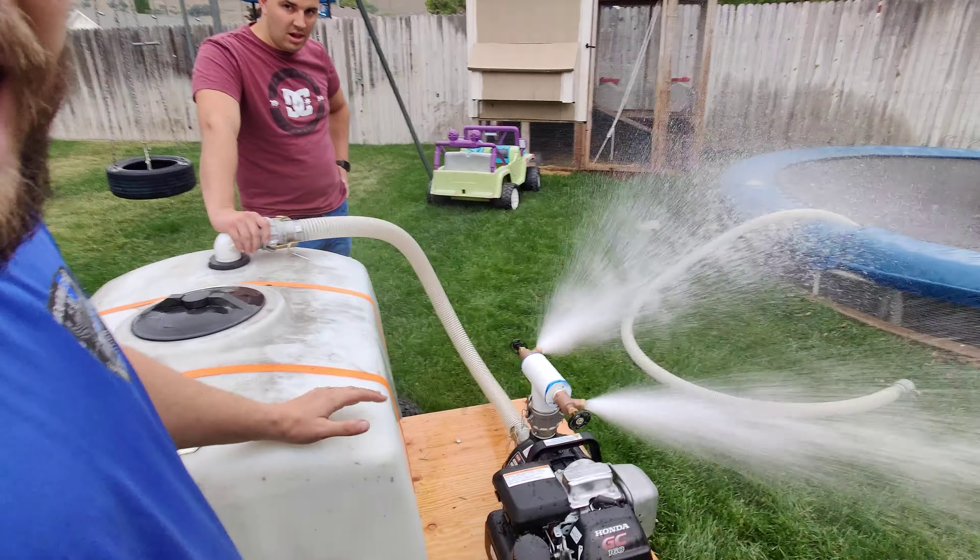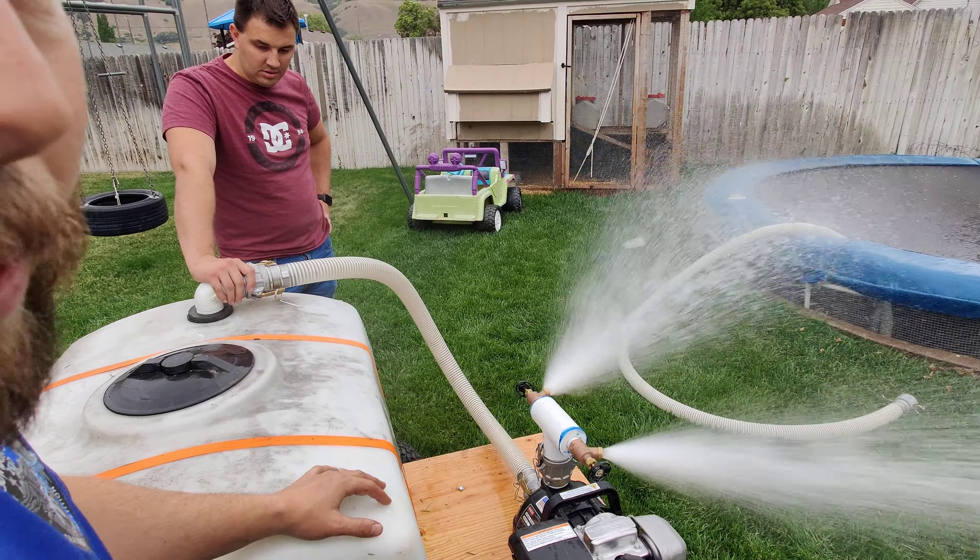Now you're set. It should last you at least 15 to 20 minutes, but we won't know until we try it.